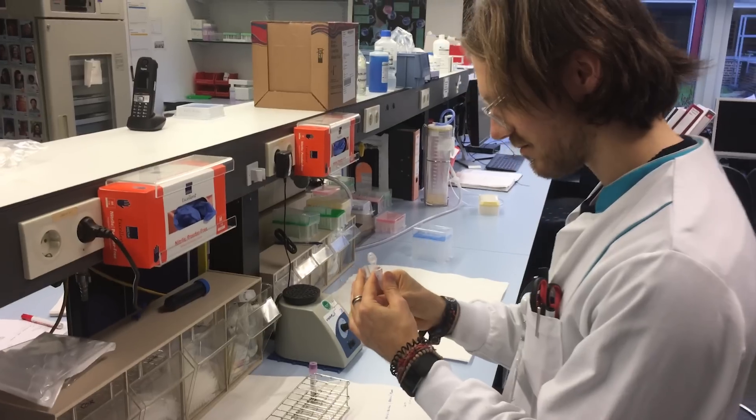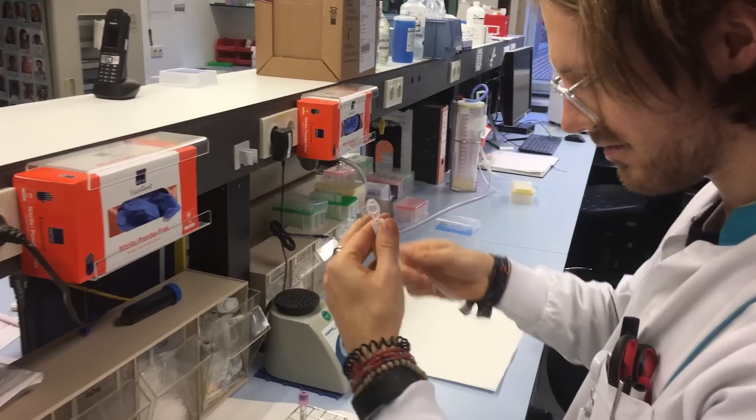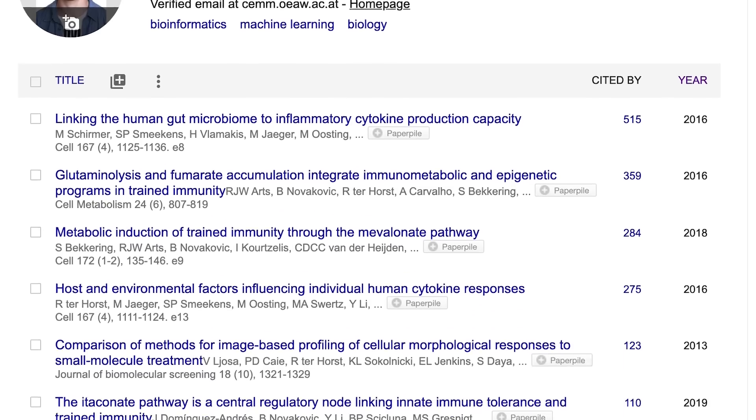Hello everyone. For those of you that are new to the channel, my name is Rob and I'm a postdoctoral scientist specializing in biological data analysis.